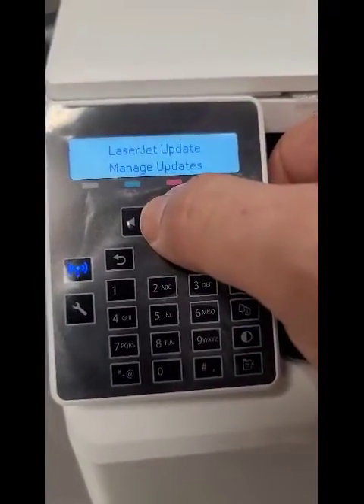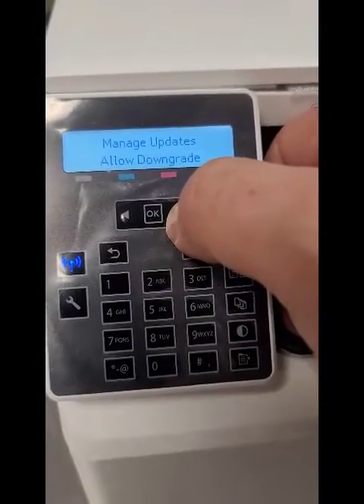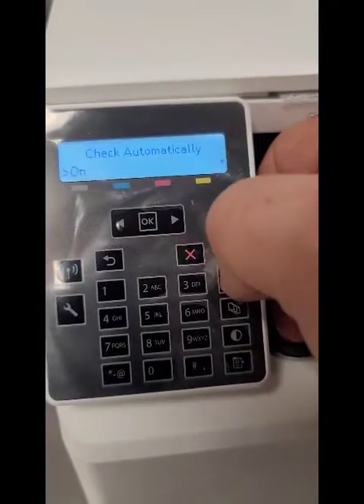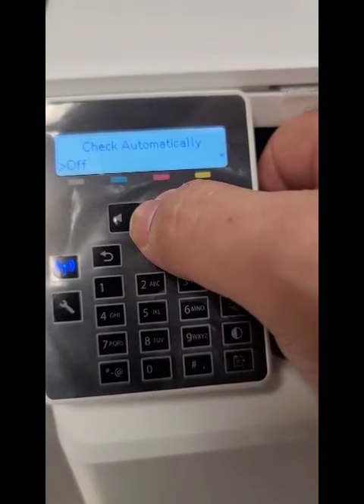We're going to Manage Updates, OK. Allow Downgrade — leave that just as it is. Check Automatically — let's turn that off, hit OK. And you can see: off.